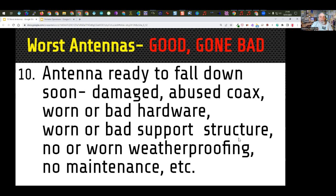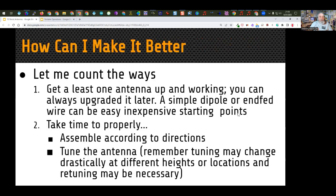So those are the 10 points. The 10 worst antennas are not the solution — we really want to talk about how you can do better. The first solution is get at least one antenna up and working. That takes care of our first three bad antennas. A simple dipole or an NFED wire can be very inexpensive starting points. Once you get that antenna up, you can start making contacts and upgrade it later.